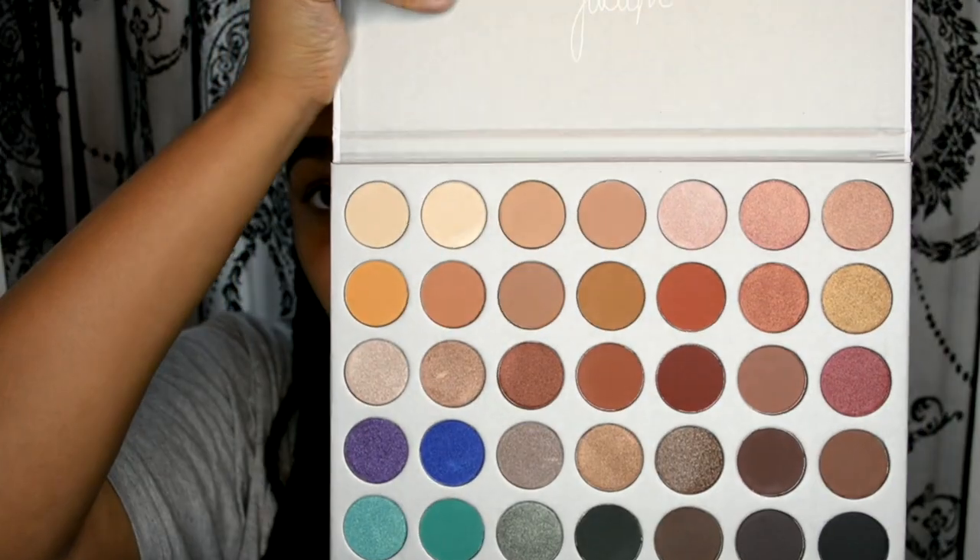I do have other Morphe palettes — I have the 350 and the 35B and I do like them. But she did a video saying that all of the textures in her palette are slightly different and slightly better quality, which is hence why I think it's more money. I think this cost me 37 pounds.